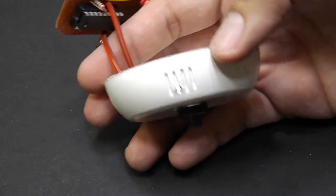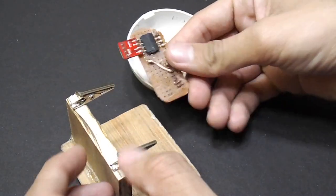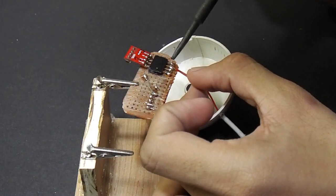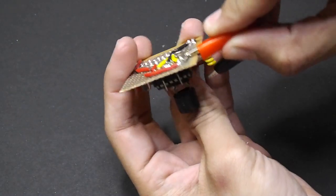Pass the wires through a hole. Then solder the power wires on the PCB.